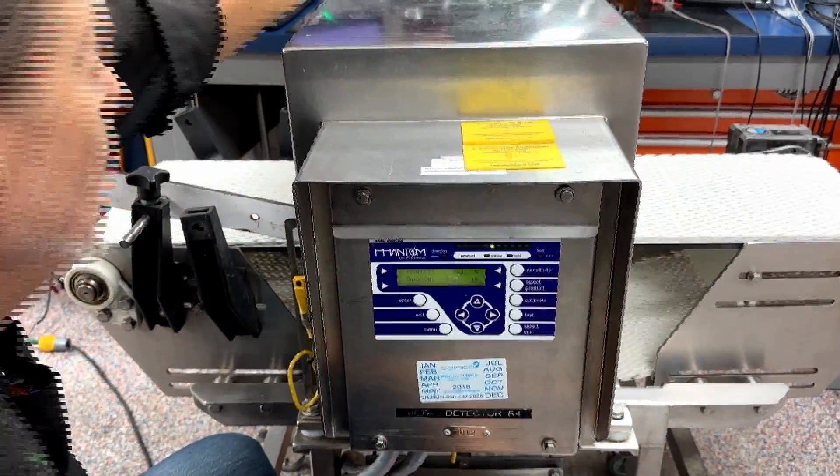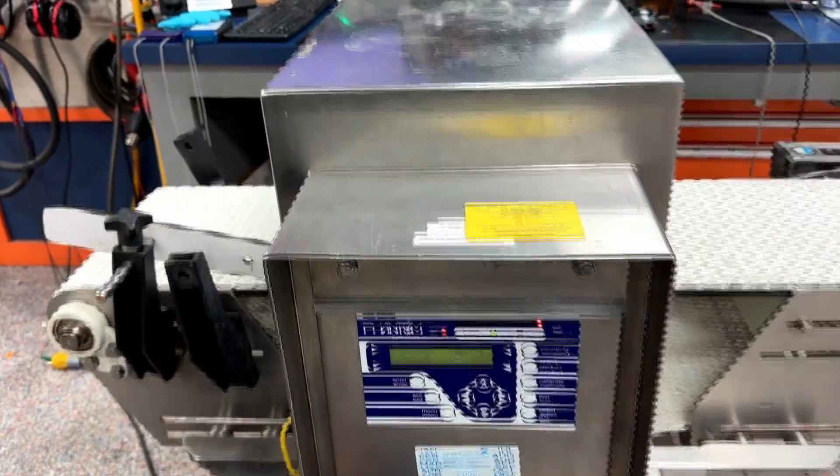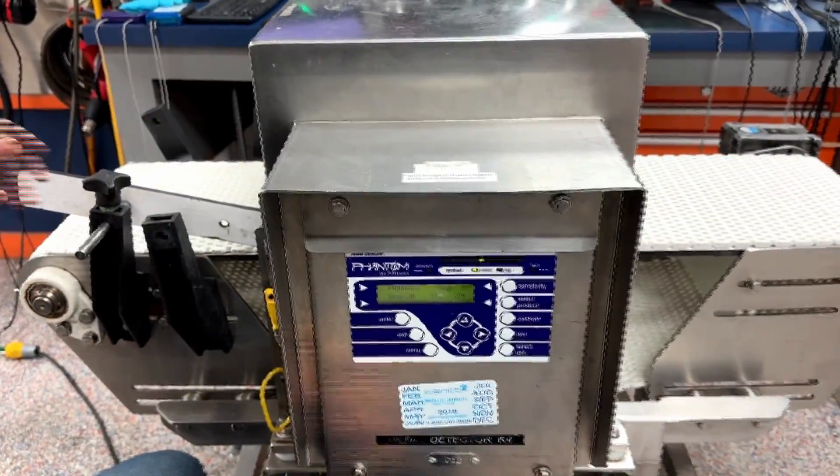Next sample — it went off like it's supposed to. And the final sample — the machine goes off.